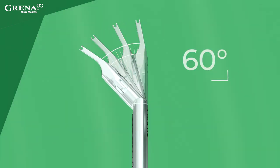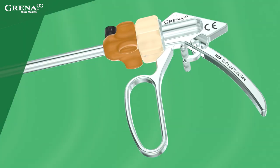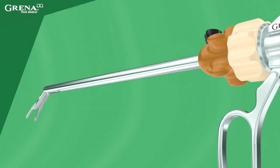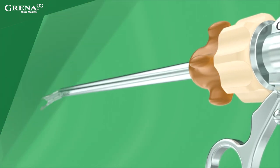OmniFinger provides as much as 60 degrees of total angulation and 360 degrees of shaft rotation, increasing comfort for the operator more than ever before. OmniFinger means one finger, and this is everything you need to control the device in all axes.